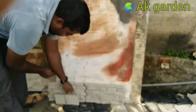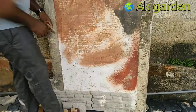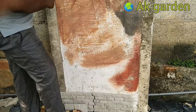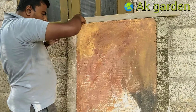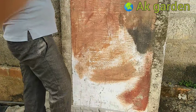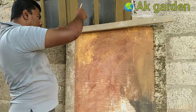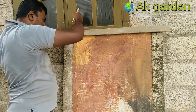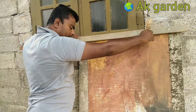I will add to the layer, layer by layer. I will try to make a little of the layer. This layer will be good.